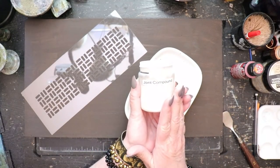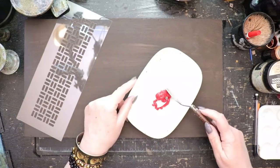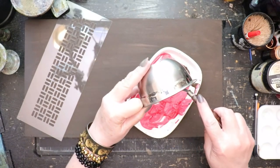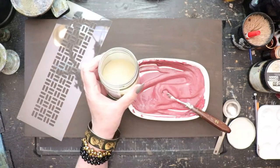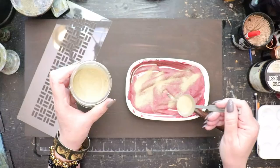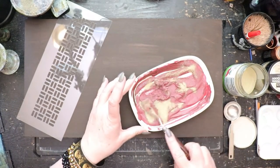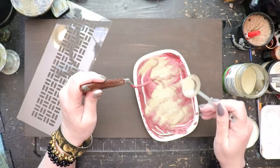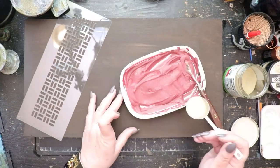To begin creating the pathways, I'm using joint compound mixed with cheap red acrylic craft paint — about three tablespoons of joint compound. I mix in the remaining brown wash to bring down the brightness of the red, and finally sprinkle in several tablespoons of fine sand. Fine sand is harder to find than regular playground sand, but it's worth it — regular sand from Home Depot is just a little too chunky to be in scale. I mix in three tablespoons of fine sand a little at a time.